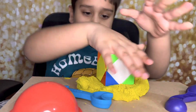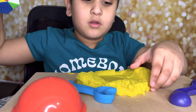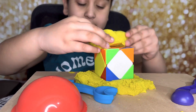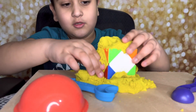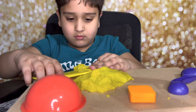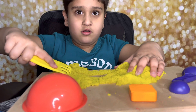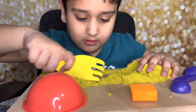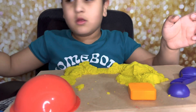Rubik's cube! That's a nice experiment - could you hide the Rubik's cube inside the sand? Could you hide it? That's so nice, looks so awesome! What is that? It looks like a fork - no, what is it? You're just making a sand castle maybe. So awesome! Let's do something else.